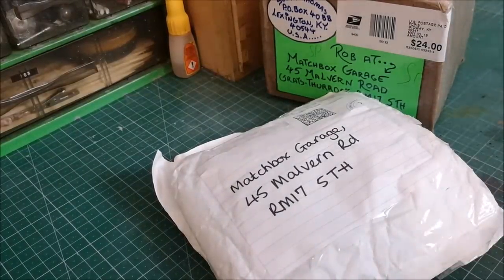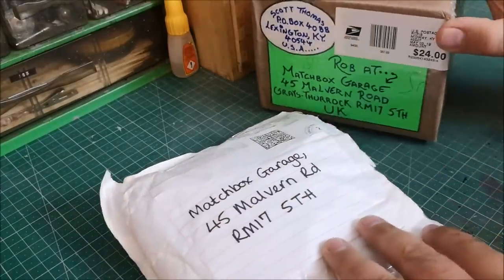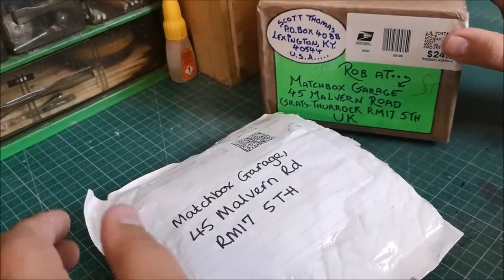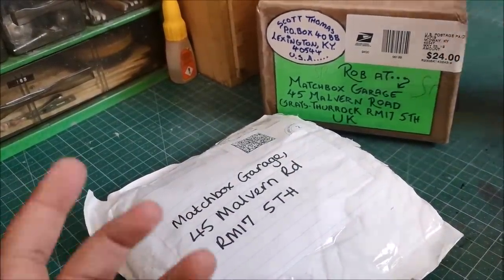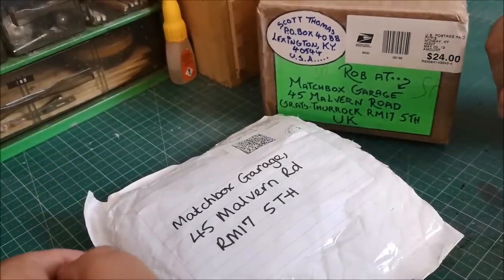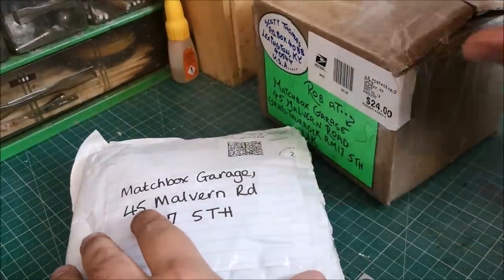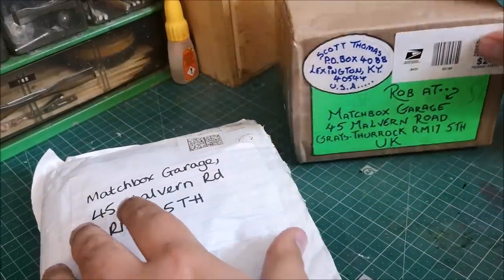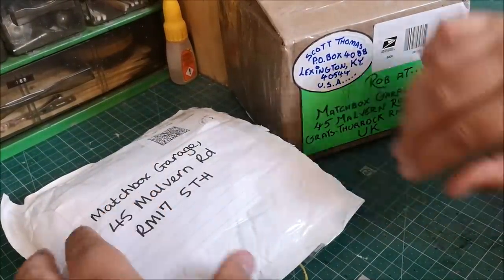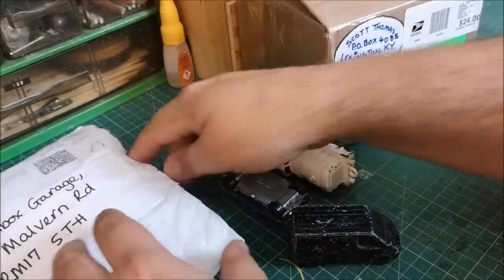Hi guys, welcome back to another Matchbox Garage unboxing video. Today I have two little packages and I don't know what's in here because they were sent to Matchbox Garage — not something I bought from eBay, these are donations, gifts, fan mail, whatever you may wish to call them. Quite excited by these. I've taken the edge off and put a knife through here. I haven't actually had a look at these yet, so we'll have a little look and see what we've got.